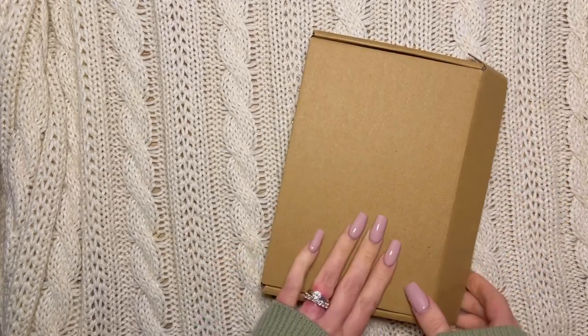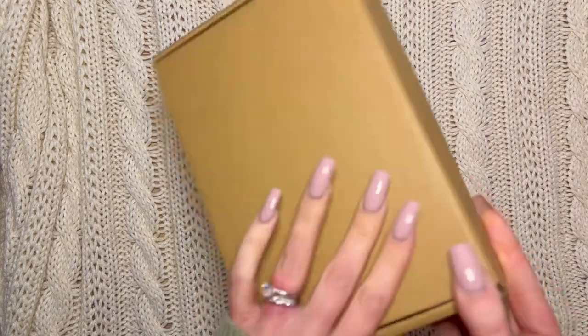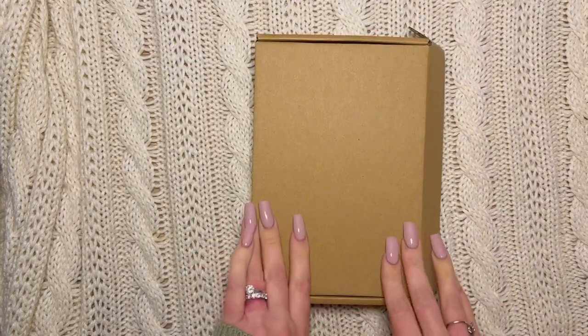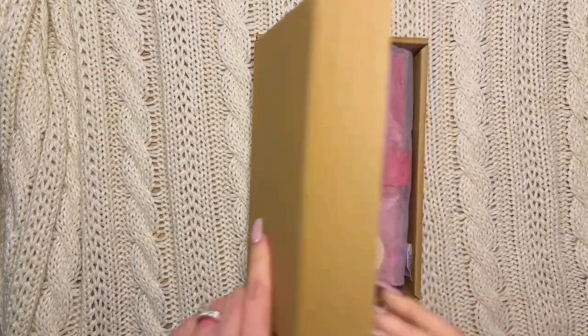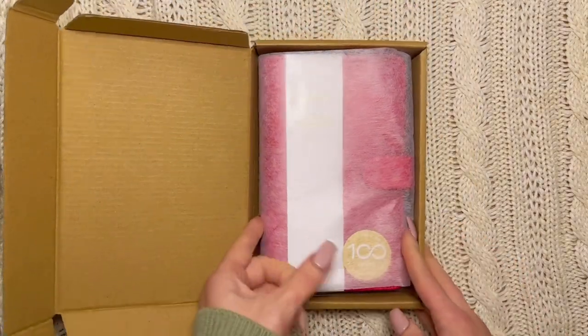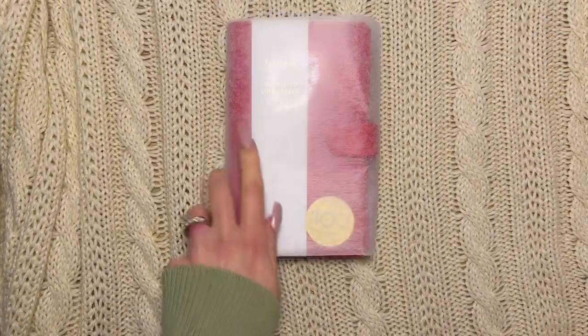Alright friends, I have another video. The box doesn't look that exciting, but that's because I ordered it from Amazon — it was cheaper buying it there than on the Filofax site, sorry Filofax.